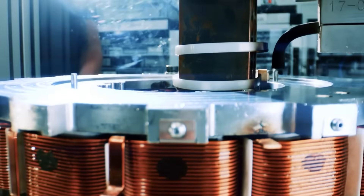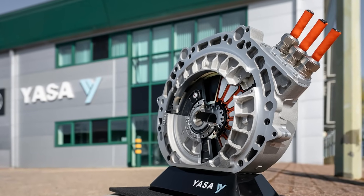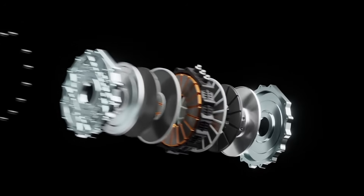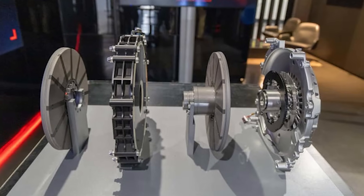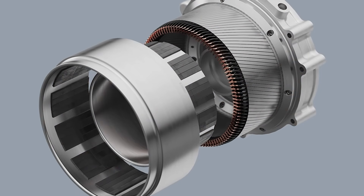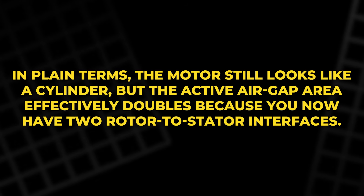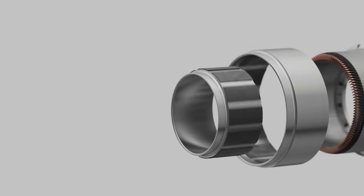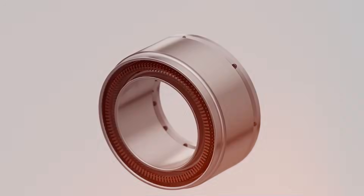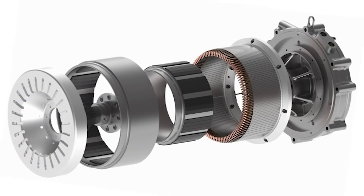Dual rotor machines are not new — you may have seen dual rotor concepts from companies like Yasa, but those are often axial flux designs where the magnetic field travels along the axis, like two plates facing each other. Axial flux can deliver high torque in a thin shape, yet it can be tougher to build in very high volumes, with wide disks, tight gaps, and big forces that try to bend and warp parts. Deep Drive's twist is to use a dual rotor approach while staying closer to a radial flux form. The motor still looks like a cylinder, but the active air gap area effectively doubles because you now have two rotor-to-stator interfaces. More surface area means you can create more torque for a given size, or hit the same torque with less copper and less current, giving room to improve efficiency and reduce heat.